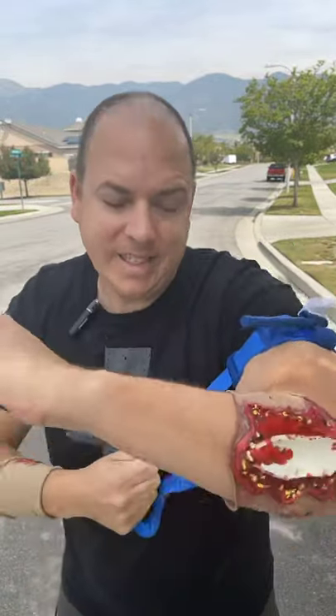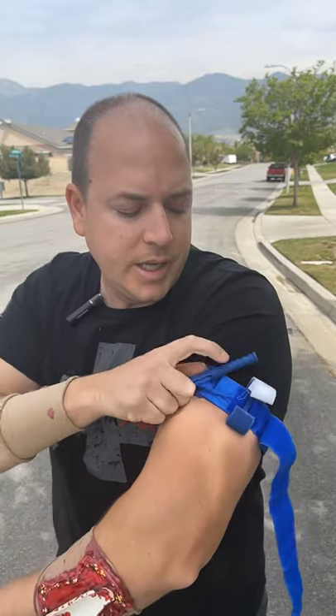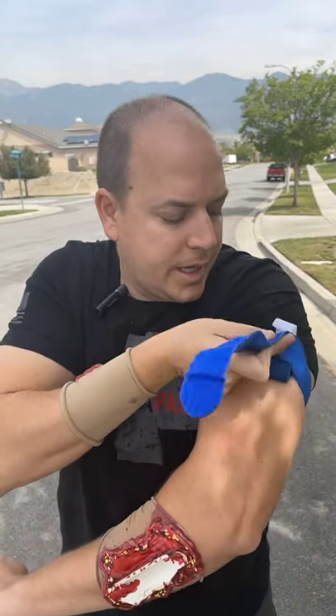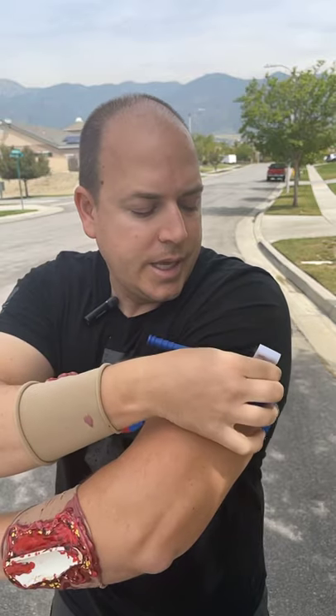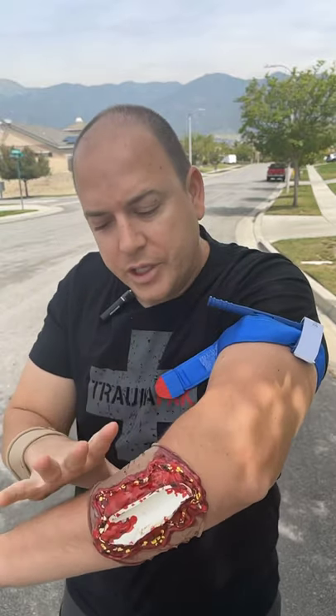I'm going to pull as tight as I can. So I go high and tight, bring it all the way around, and start turning this rod in any direction until there's no more bright red blood from this wound. I can bring this strap back — some people like to go through it, but I'm okay with just like this — and then the time strap goes over it. This is going to basically stop all circulation to this arm.